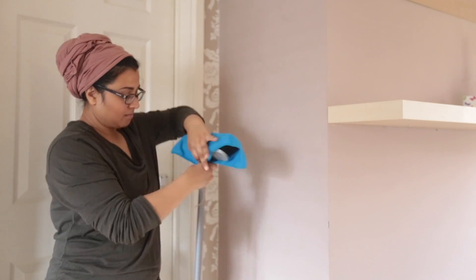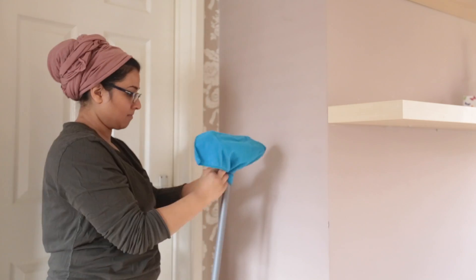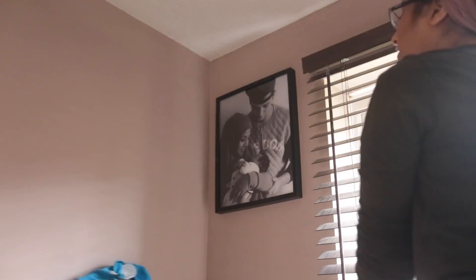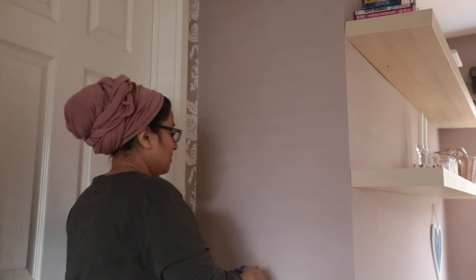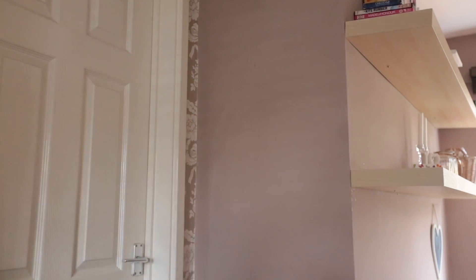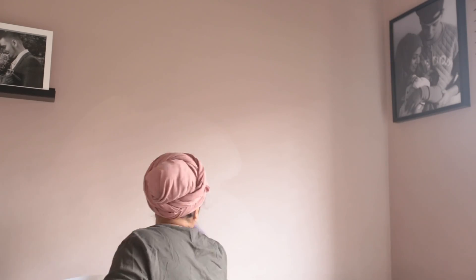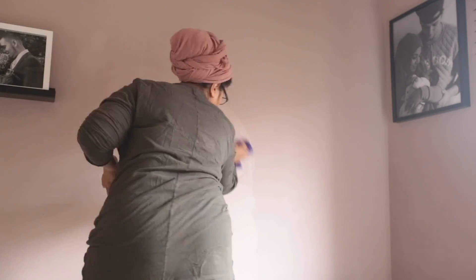I like to use a sock to clean all my blinds. For curtains, I just hoover them to get the dust off, and if they need a good clean I chuck them in the washing machine. For cobwebs and dust on the walls, I put a fiber cloth over a broom — it's quick and nifty — and I literally scrub everywhere. Then I wash the walls using washing-up liquid with water and a sponge.